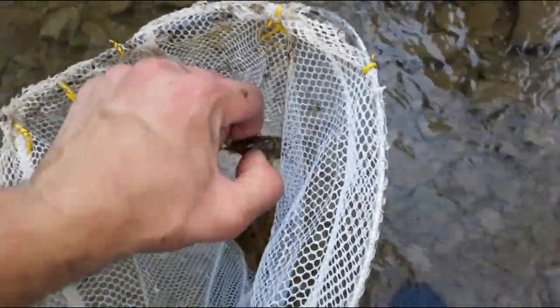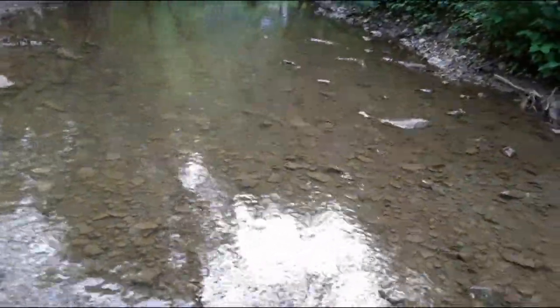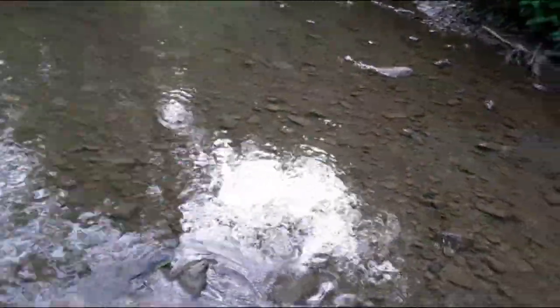You ain't getting away this time! Another tip: you always want to go from downstream to upstream, so that when you stir up the water it doesn't float down and cloud your visibility. Always start downstream and work your way upstream.